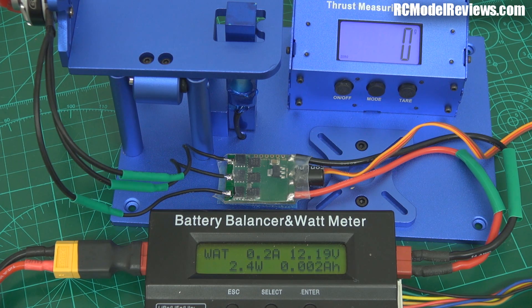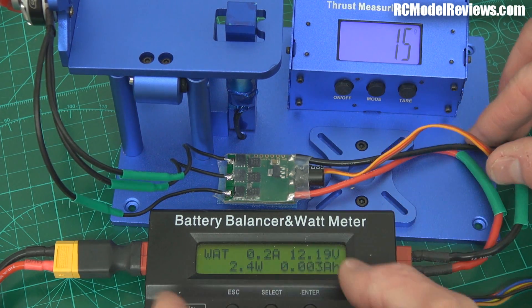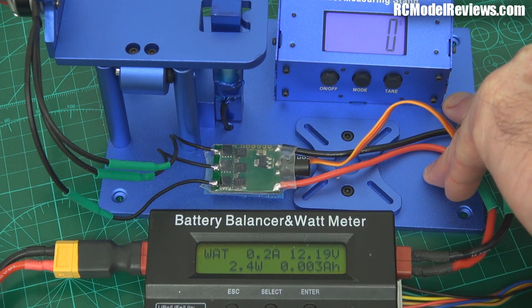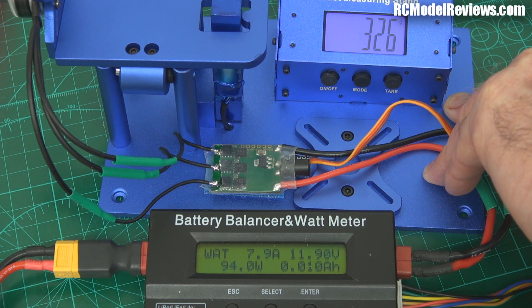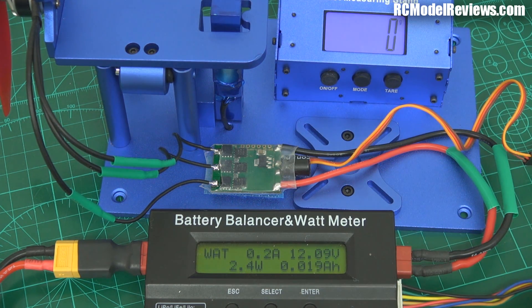I'm going to wind her up and see what sort of figures we get out of this and see if the different ESC makes any difference. Just moving the meter to get a nice clean zero starting figure. And if you're wondering — yes, I did recalibrate the speed controller so it's working over the full range, not just topping out at full throttle.